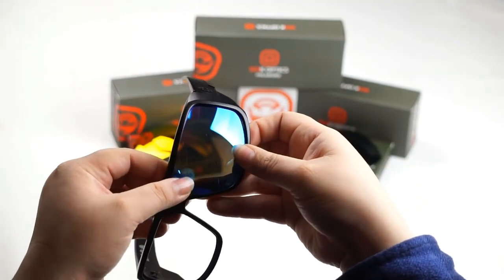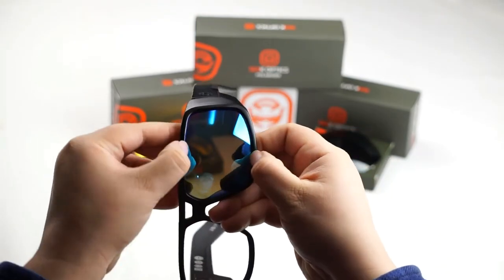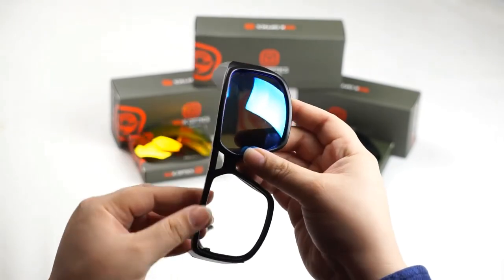I'm going to go ahead and give it a nice little push and you should hear that pop. Once you hear that pop, run your thumbs along the edges of the lens just to make sure that it's locked in right.